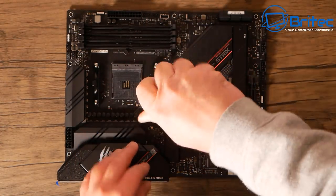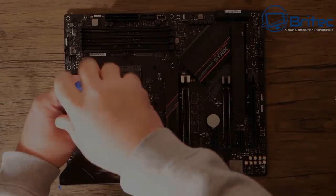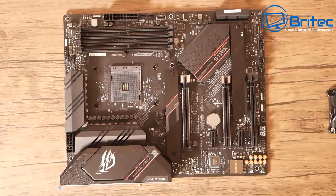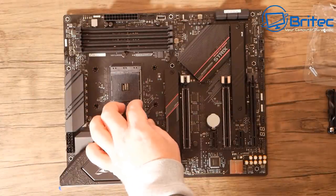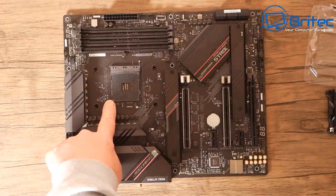This is going to be the quick build video rather than the long version. If you want to see the long version, let me know in the comments below. Now I need the processor — this is the Ryzen 3600, which will be a great processor until the Ryzen 4000 series comes out.